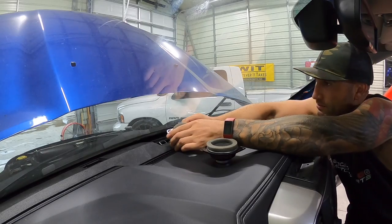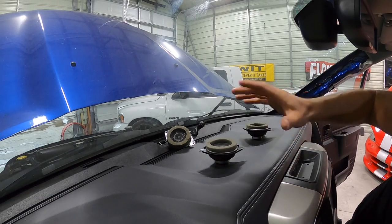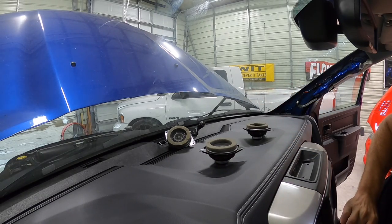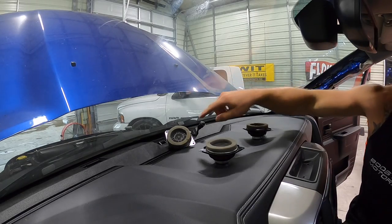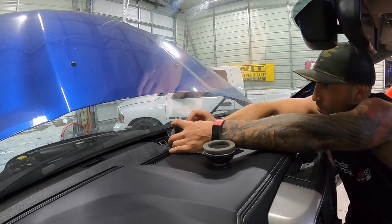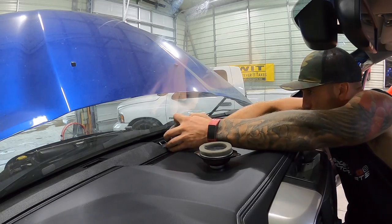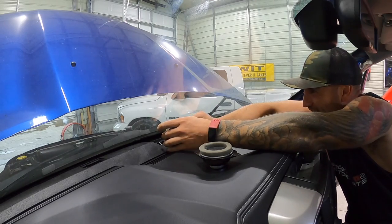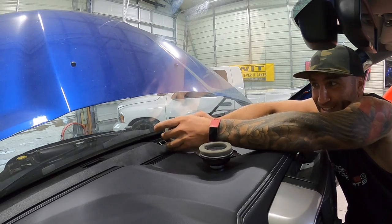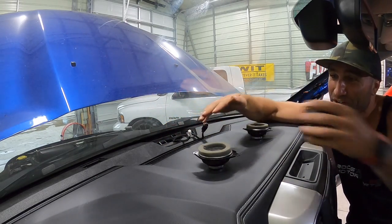Look how quiet it is with the standard speakers. Hear that clean sound? Now I'll install just one of the premium Harman Kardon speakers — you guys will instantly hear the volume change. Huge difference. You hear that? It is like no comparison.